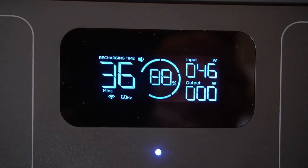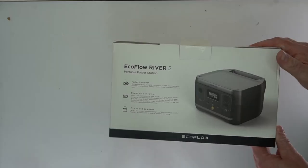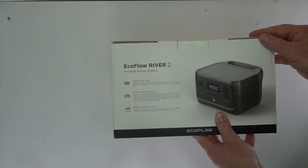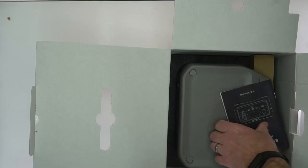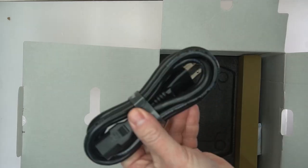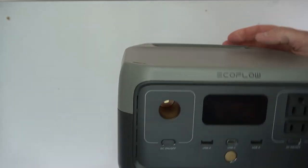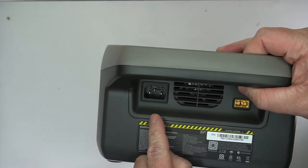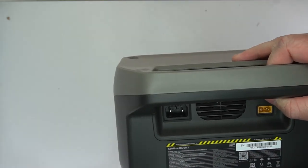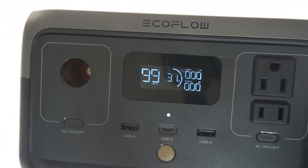I can plug that in there and then plug in some power. It works really well, really cool design, nice and small. You can see here's the box that it comes in. This is not a big massive portable power station — this is a smaller unit. It comes with a power cable, and everything is on the front, so nice and easy to access. On the back you can plug in power either from the wall or from solar.